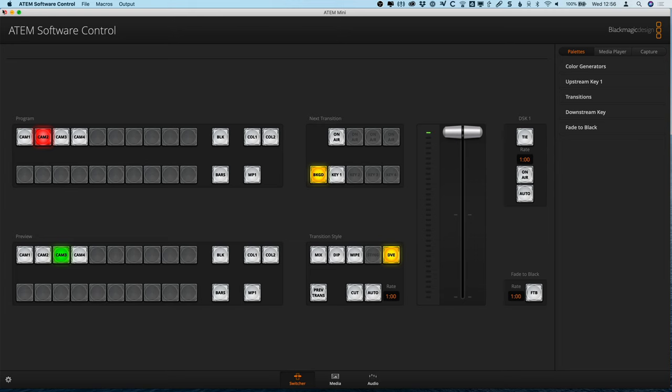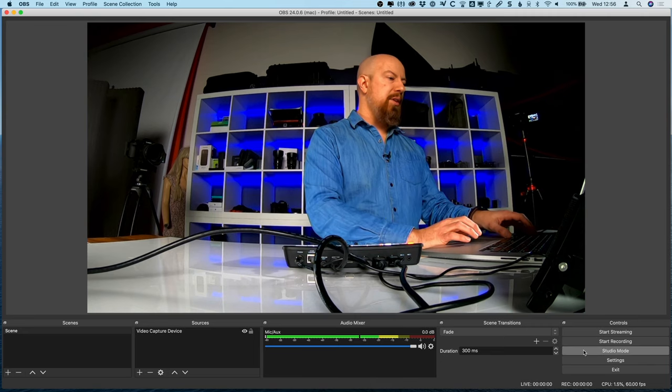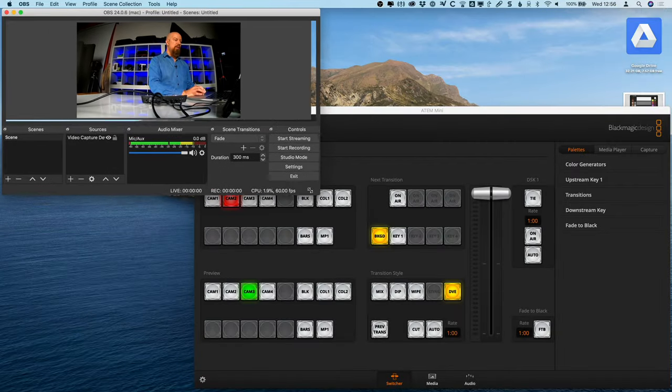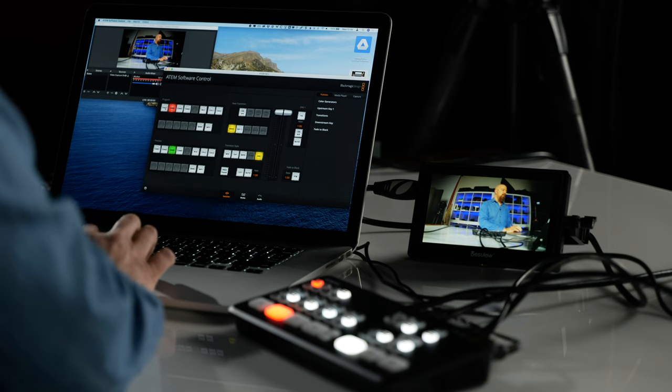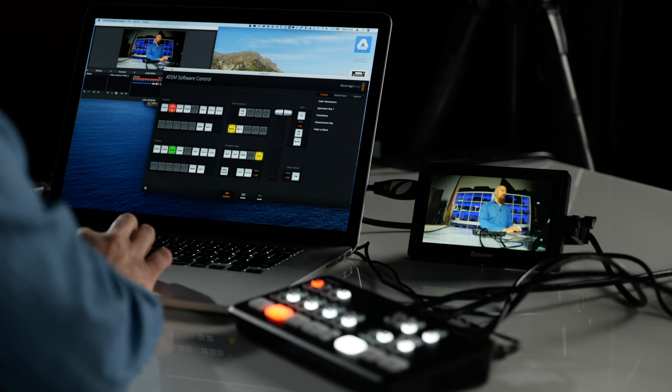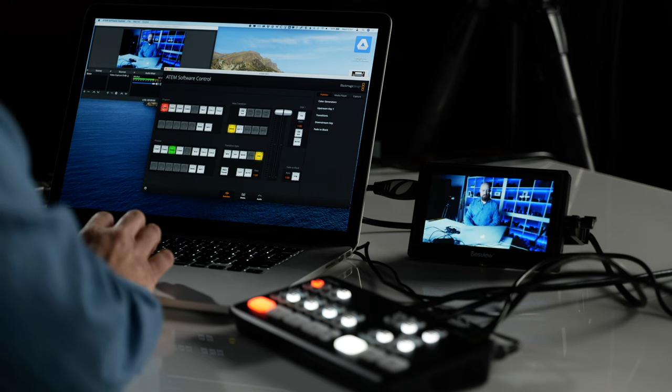Let me switch back to OBS so you can see the full setup — the input to the computer, the monitor, and the switcher software all together. As I click different buttons, we're seeing the input change for both the HDMI out and the USB-C out. Now let's do the first stage of changing the output.